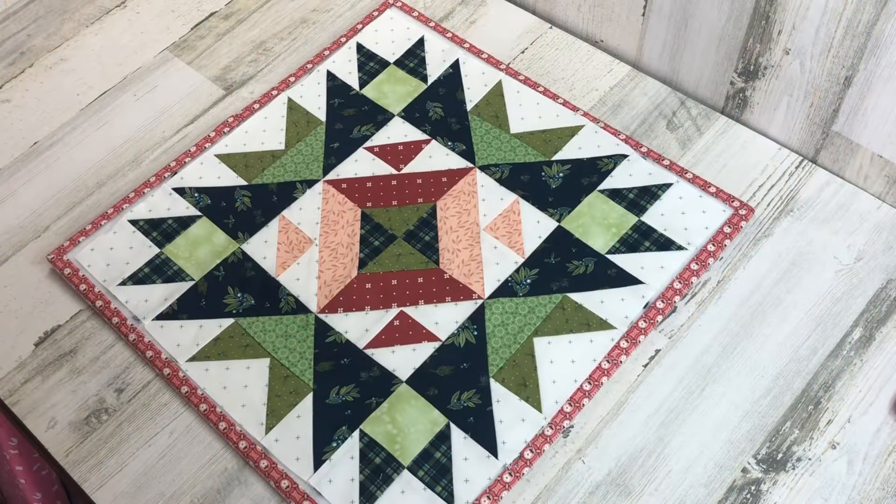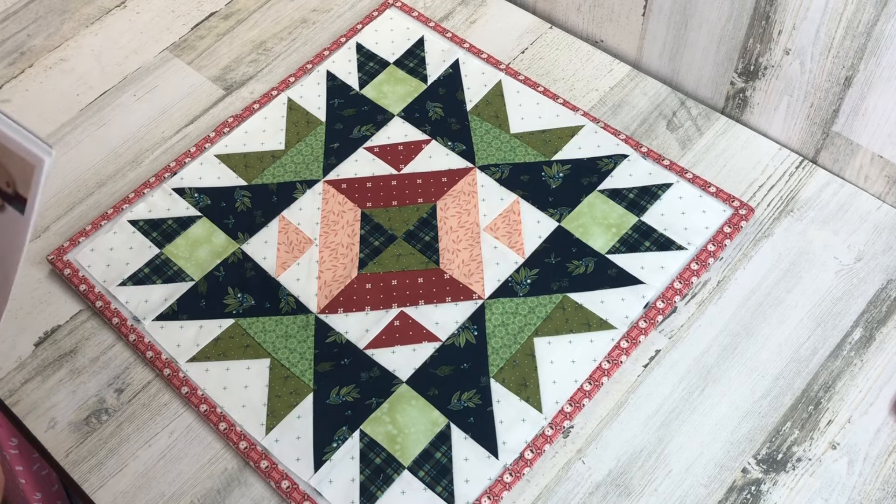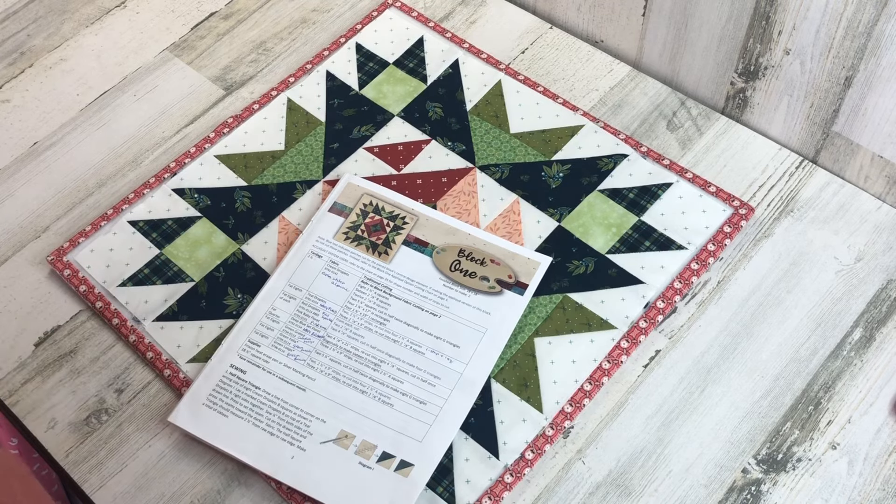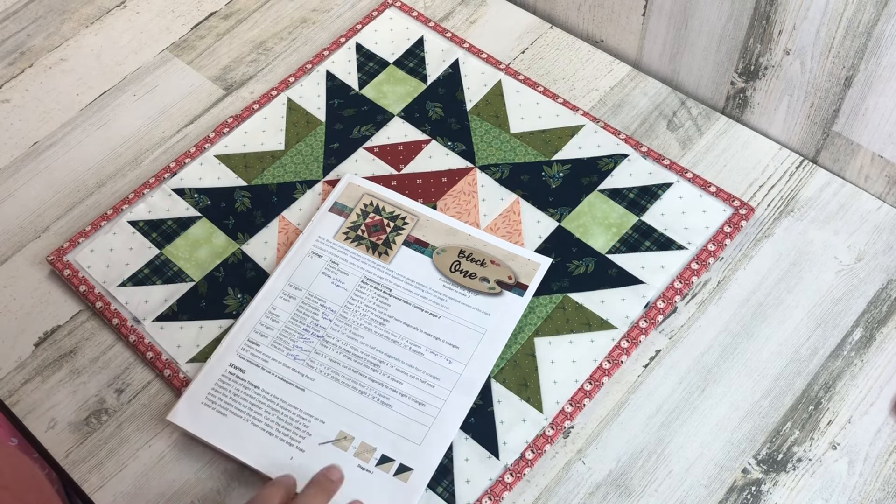The first thing we're going to do today is go over how the pattern is structured — it can be a little confusing, so I hope to make things clearer as we go through the pattern together. This is block number one; the instructions for block number one begin on page three of your pattern book. On this page are all the cutting instructions for the pieced blocks and part of the instructions for the appliqué blocks.